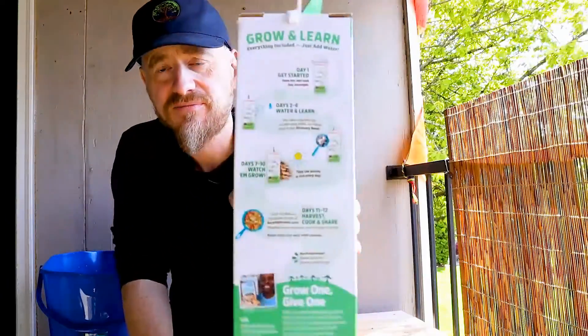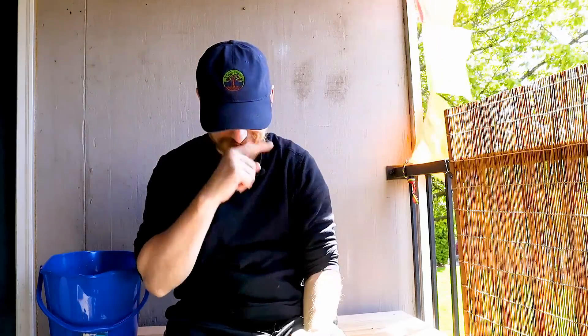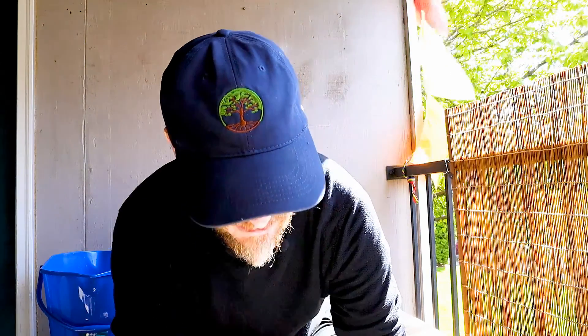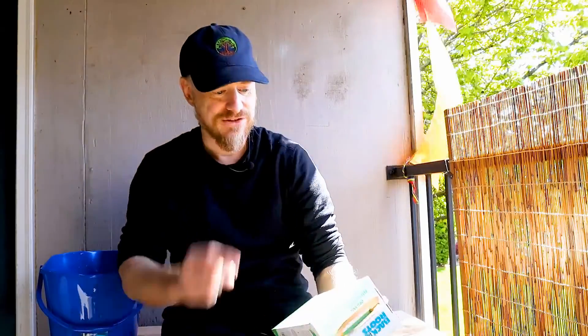There are four steps on the box. Step one: open the box and soak the contents overnight. Days two through six: water and mist twice a day with a spray bottle, follow along in the discovery book. Days seven through ten: watch them grow — it says these mushrooms can double in size every day. Days eleven to twelve: harvest and cook your mushrooms.